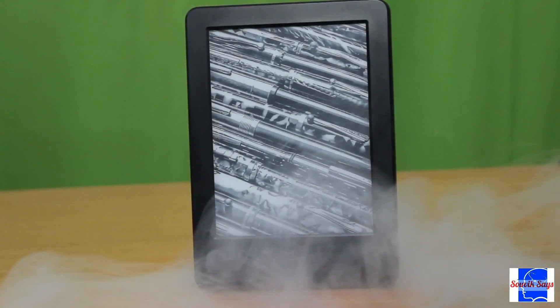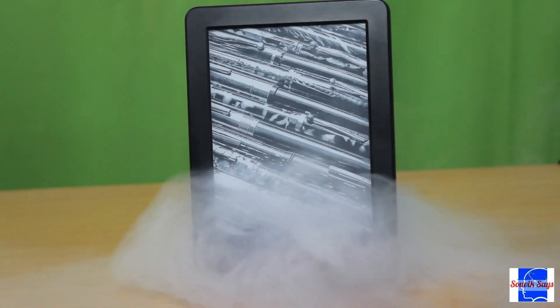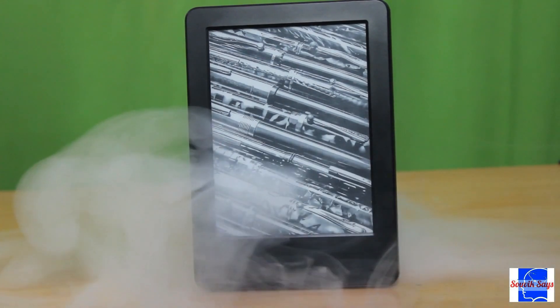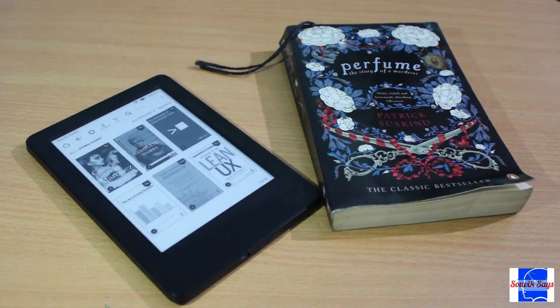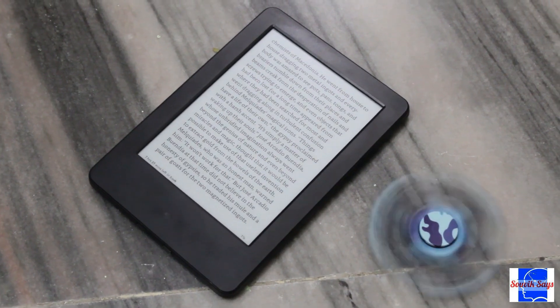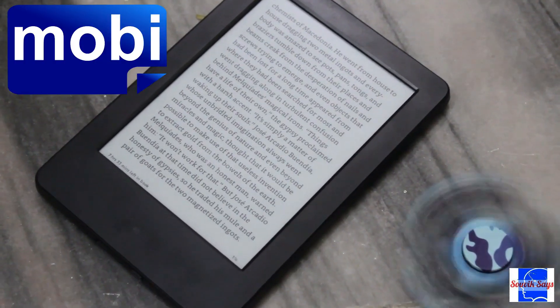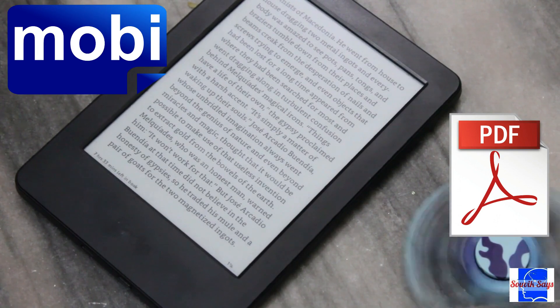If you saw the video on the Amazon Kindle, you would know how this device makes reading extremely convenient and an absolute pleasure. The only downside to owning a Kindle is its compatibility with various ebook formats. Natively, a Kindle is only able to handle MOBI files and, to a somewhat limited extent, PDF documents.